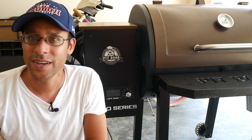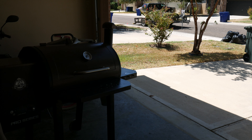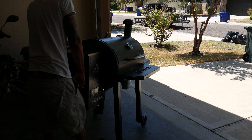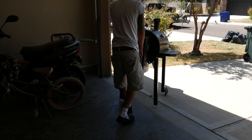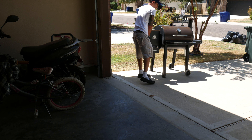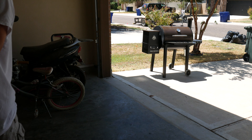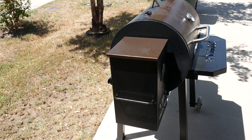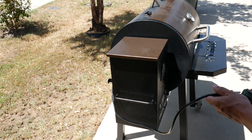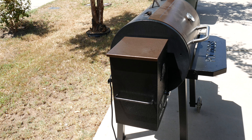First things first, you just got to wheel it out and heat it up. Mine usually lives in the garage and I just wheel it out whenever I need to. It's a very easy project. The electricity cord just hangs out on the back on a little organizer, and all I have to do is plug it in and run this cord into the garage.